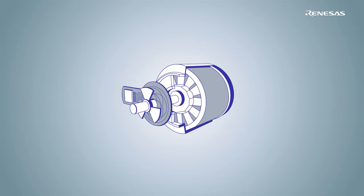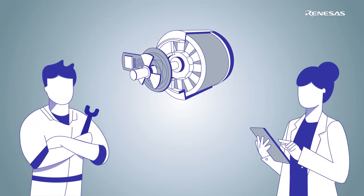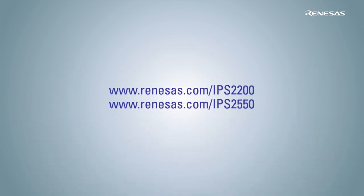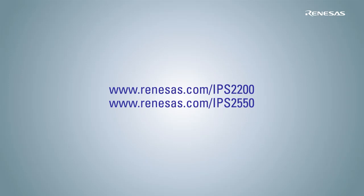Renesas provides a holistic system of a full turnkey design for system applications to help you find your way. For more information, visit www.renesas.com/IPS2200 and www.renesas.com/IPS2550.